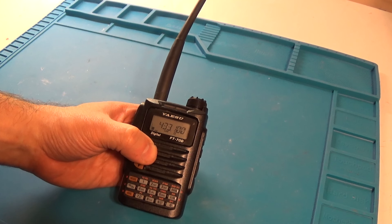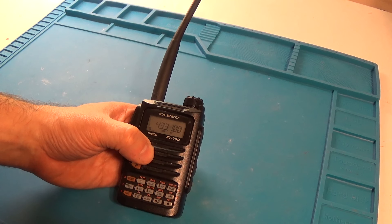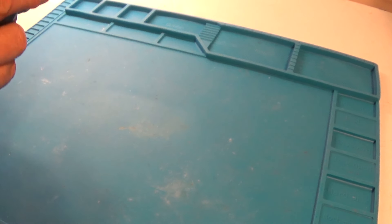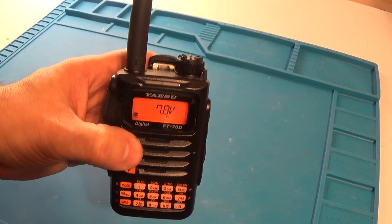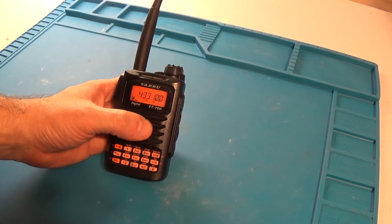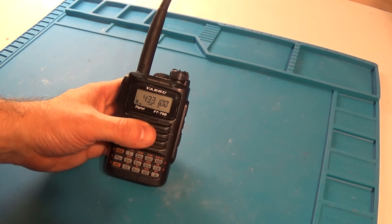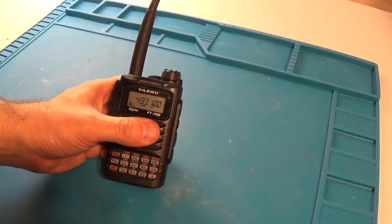It's a great radio other than the three things that, as you may know, everyone on the internet has been complaining about. Number one being the battery. As you can see there it says 7.9 but the low battery indicator starts flashing, yet you've got about a day's worth of battery power. The battery issue is number one.